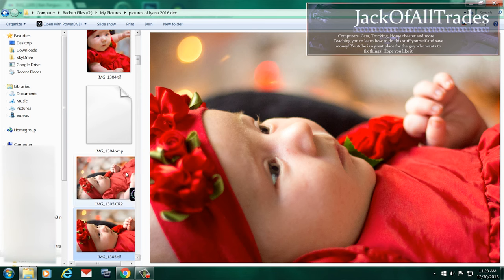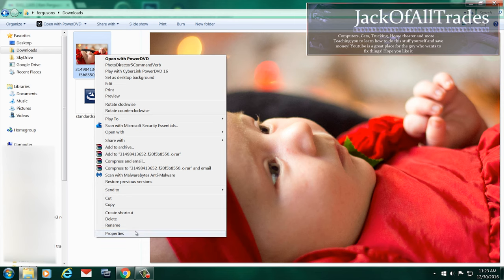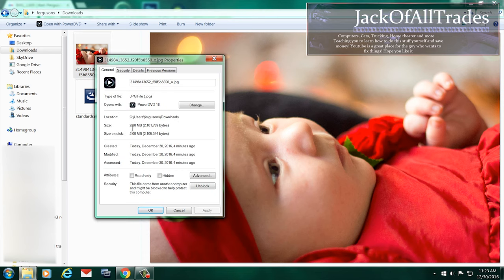You see how I changed the composition of the picture, because the camera was on an angle when I took it on the tripod. So this is the download from Flickr, and you see how it's only small.